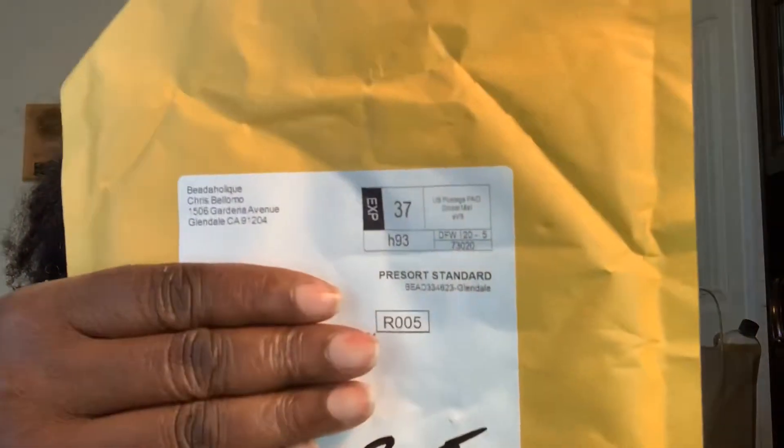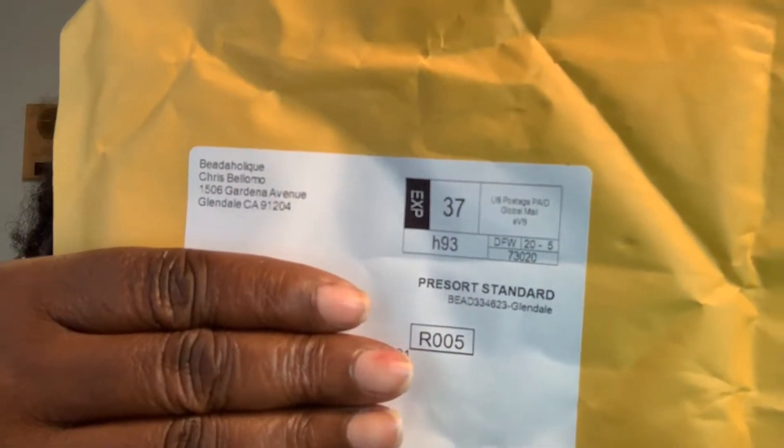Hello and welcome to Elmay45, my channel. I just want to do a really quick haul — I got my package in the mail the other day from Beadholic and wanted to share what I got. One of my hobbies is making bracelets; everybody has their little hobby. I had run out of spacers, so I put in an order from Beadholic and they just came in the mail.